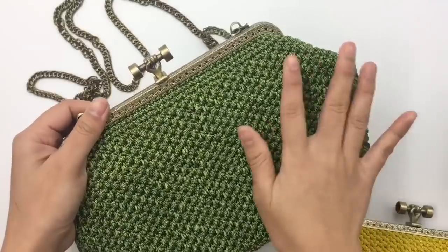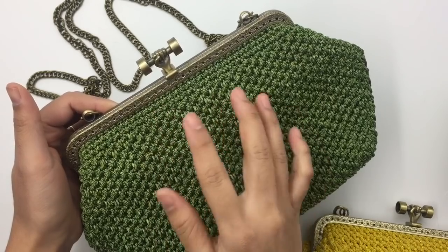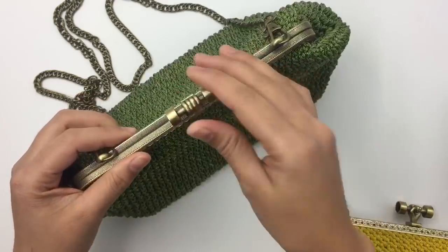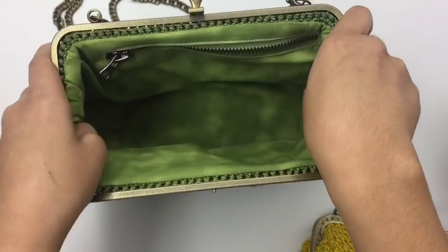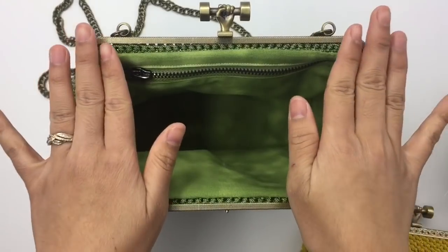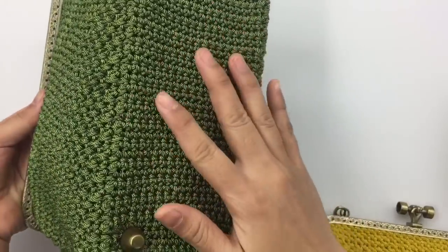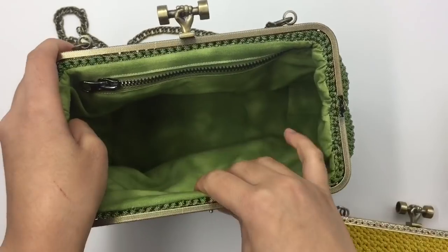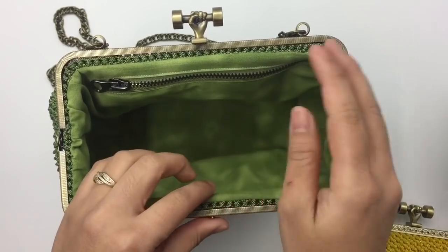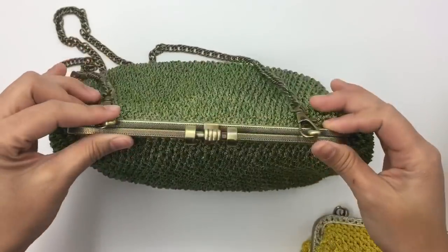This bag — this part here — is not difficult to make, but when we sew the purse frame into the handbag, that is pretty hard. But I want you guys to give it a try. For this tutorial I don't show you how to make the lining — I have a separate video for that. I will put the link in the description below. For part one I'll show you how to make the bag, and then part two I will show you how to sew the purse frame into the bag.